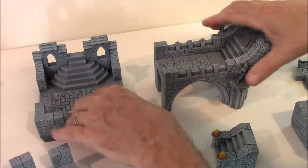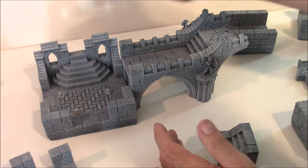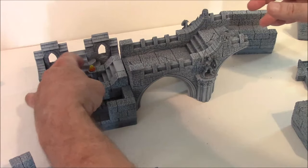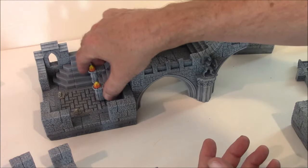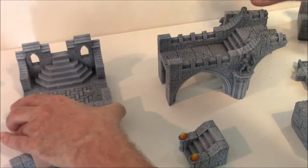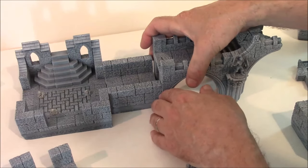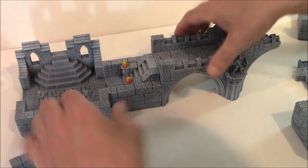Another example of these hallways being useful is if I wanted to connect this bridge right up to here. Obviously that's not very good, and if I wanted to put stairs here, there's really no room in this room for a stairway. So what you can do is spread this apart, use one of these hallway pieces right here, and then you can drop the stairs in right here that would lead up to the bridge.